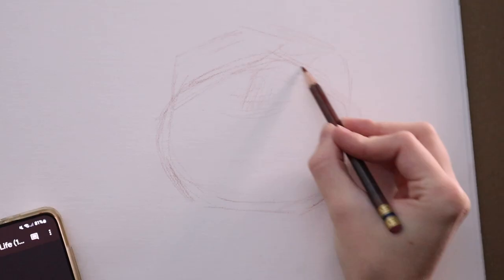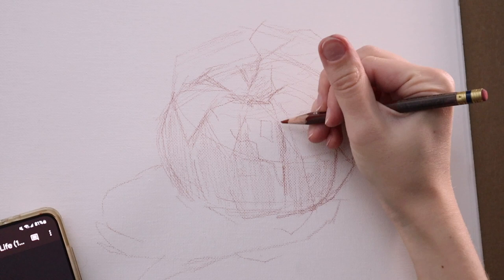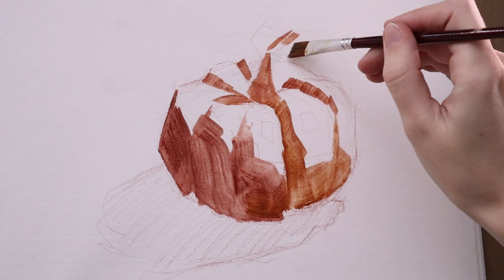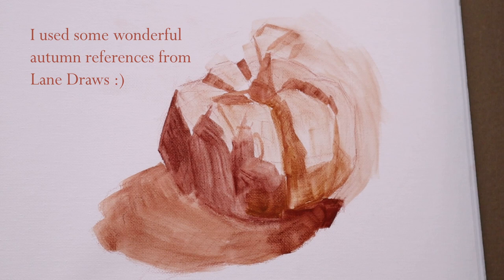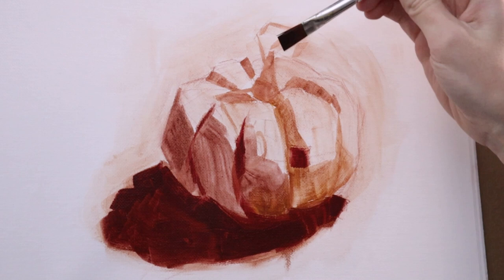Today I wanted to do something low stakes — have some fun, just an exploration of shape, value, and color. Here I'm just sketching out a pumpkin with a Colerase pencil on a gessoed canvas pad. This first study you'll see me working on canvas, but I do switch to Yupo later in the video. If you haven't seen my last video, I tried working with Yupo for the first time, which is basically plastic — a synthetic material that you can paint on, and it's super strange but I had so much fun.